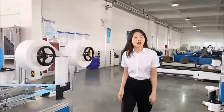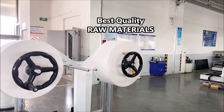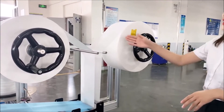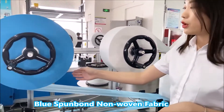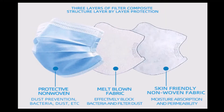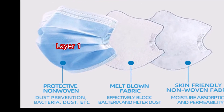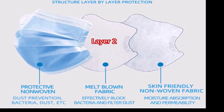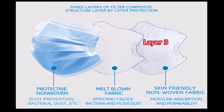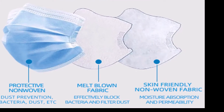Let me show you some details on this machine. The raw material features a three-layer filter composite structure: layer one is a protective non-woven for dust prevention and bacteria blocking; layer two is melt-blown fabric to effectively block bacteria and filter dust; layer three is a skin-friendly non-woven fabric for moisture absorption and permeability.